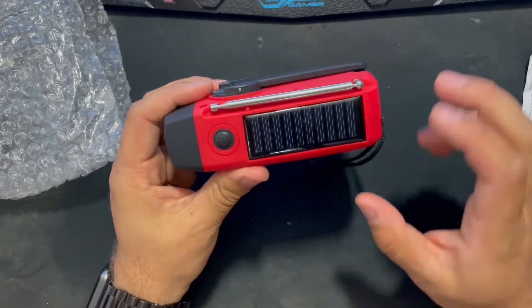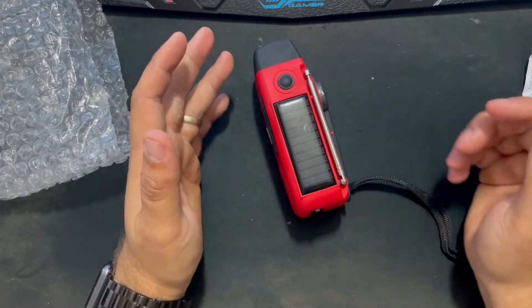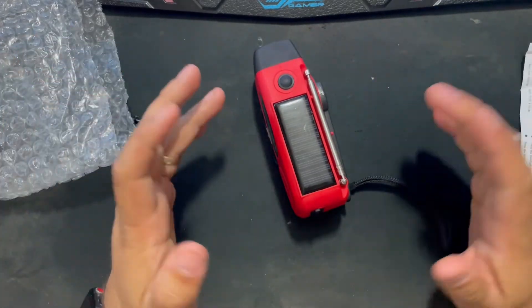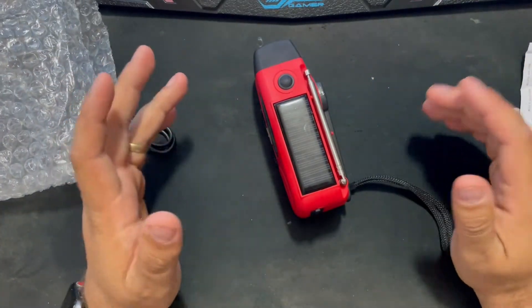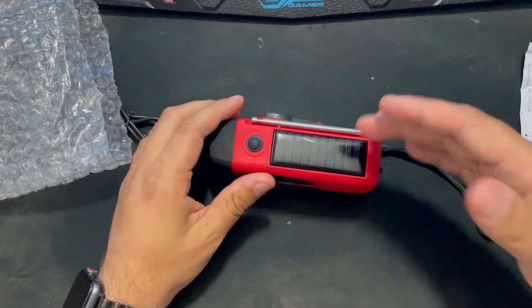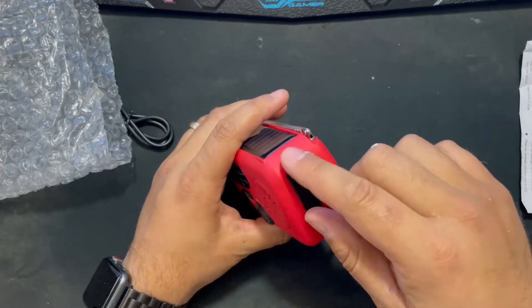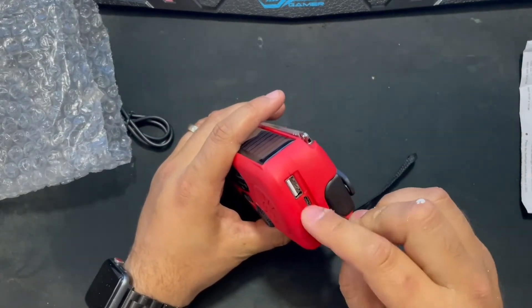It's got the solar panels on the top, and it says you need to leave it outside for about an hour for it to completely charge, which is great. So if you're out camping, on the boat, or any time you wouldn't have access to standard electricity, that will obviously come in handy. On top of that, there is also the option to charge it through the micro USB cable that came with it.